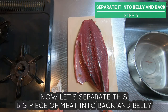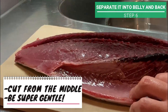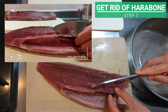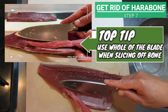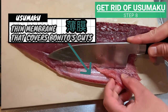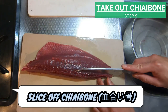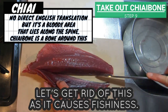Now let's separate this big piece of meat into back and belly, then let's get rid of harabone — the belly bone that protects Bonito's guts. Usumaku is a thin membrane that covers Bonito's guts — make sure to slice this off as it is too stiff to chew. Lastly, slice off the chiaibone — it's the bloody area that lies along the spine. Let's get rid of this as it causes fishiness.